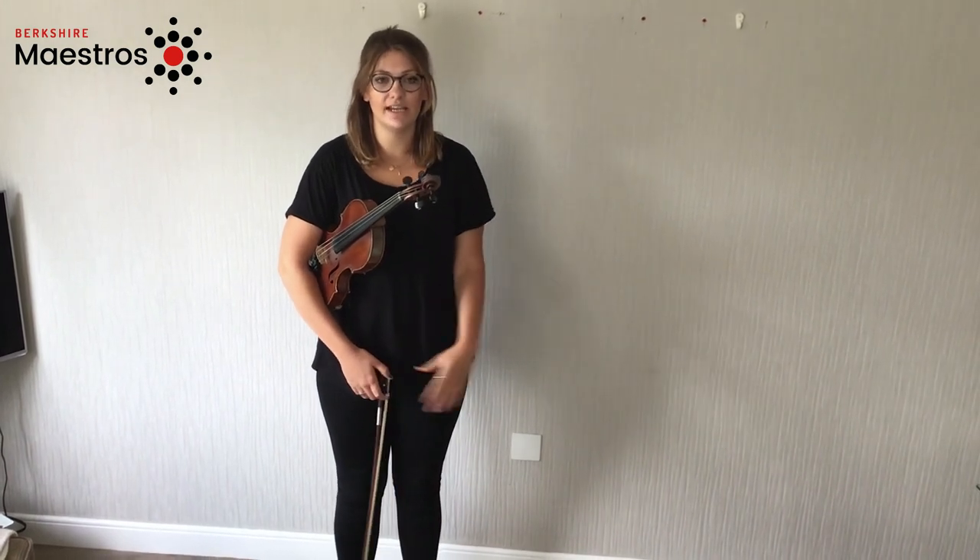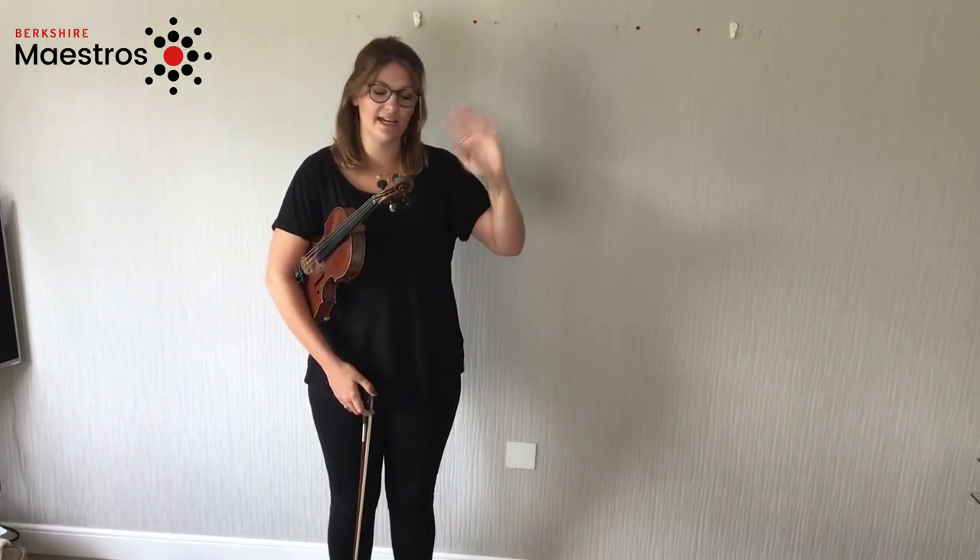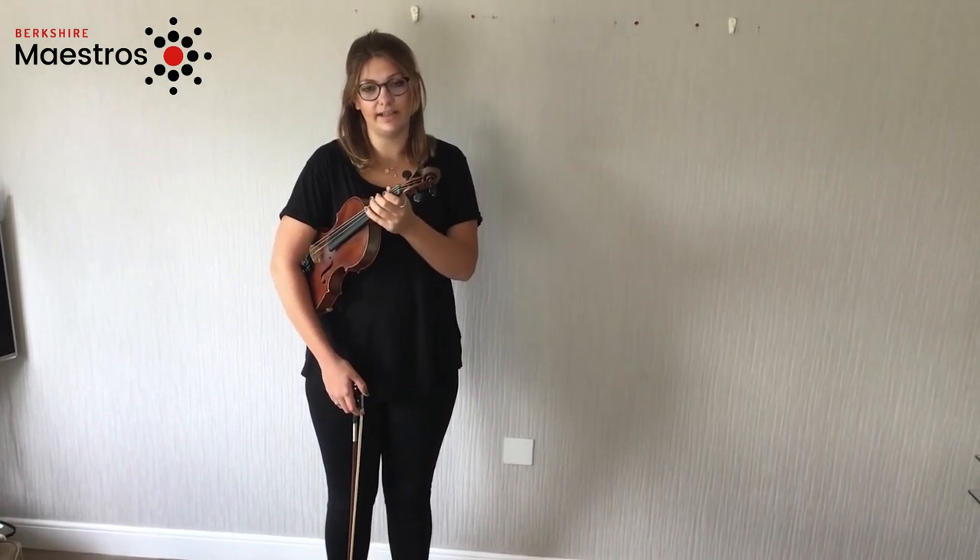The first step is to take your left hand and wave it to everyone in the room. We then place it very gently around the neck of the violin.